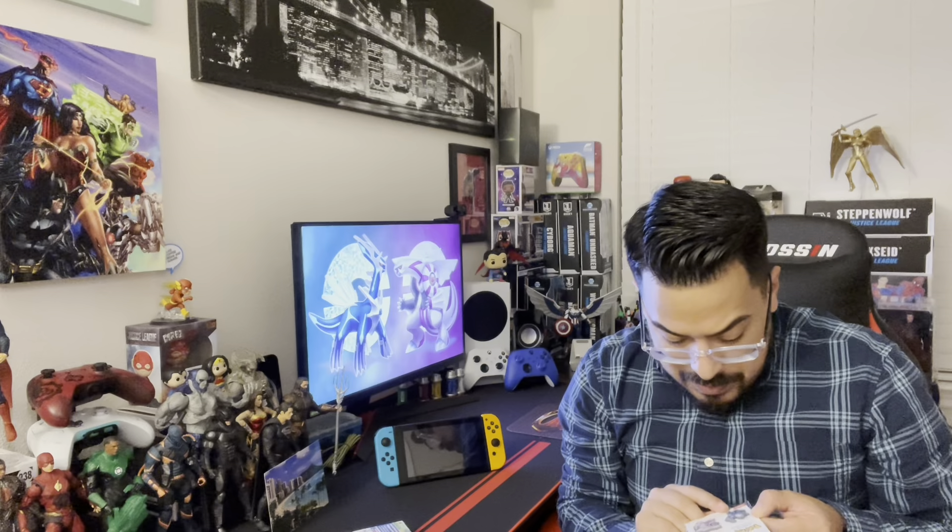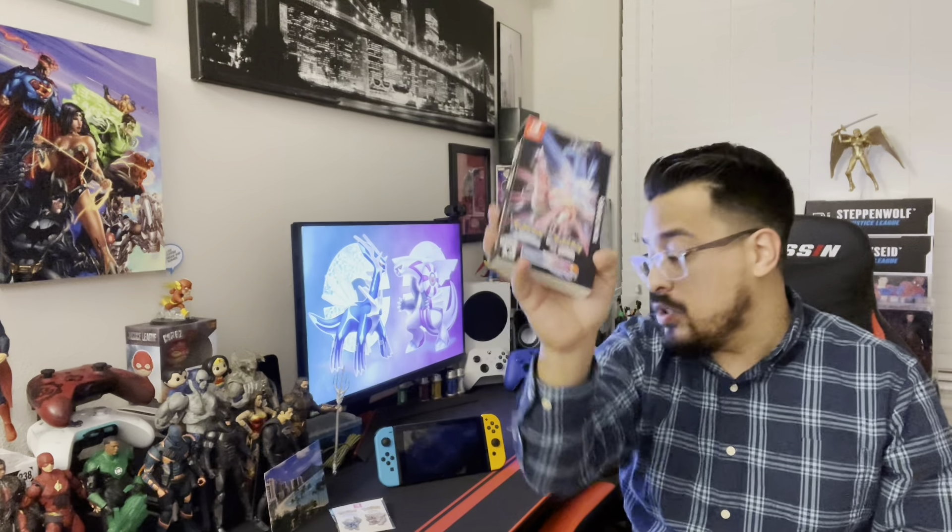At GameStop, the big reason to pre-order from there was that you were able to get this pin set. They're not high quality pins, but it's a free gift nonetheless. I think Target had some keychains and I'm not sure what the other pre-order bonuses were, but I did pre-order the double pack and that is what comes with the double pack. I don't believe the pin set comes if you just get an individual game.